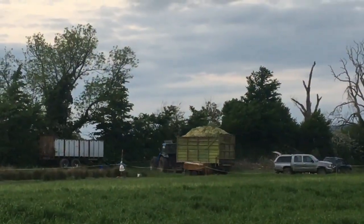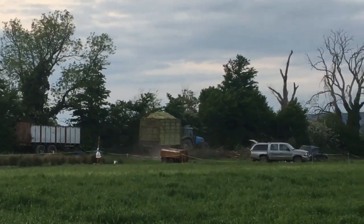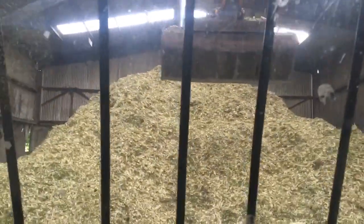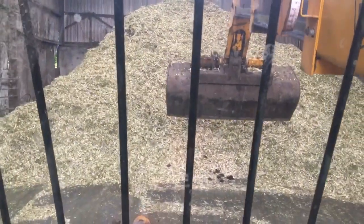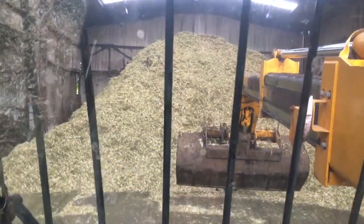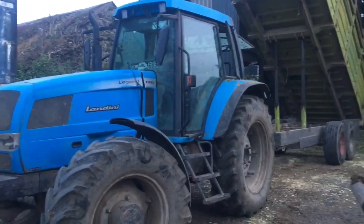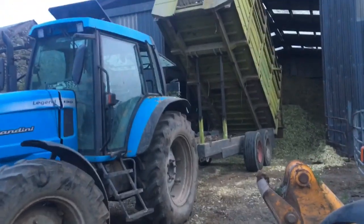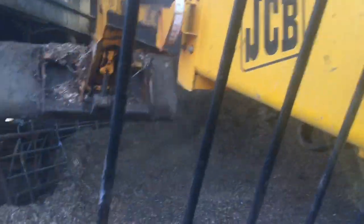Here we have the very last load coming in. It hasn't been all fun and games — I've been busy pushing all the loads up and the pile is getting big. Here's Andy tipping the last load. Maguire's have arrived with a 40-foot walking floor trailer, so now we're going to load it up and fill the trailer.